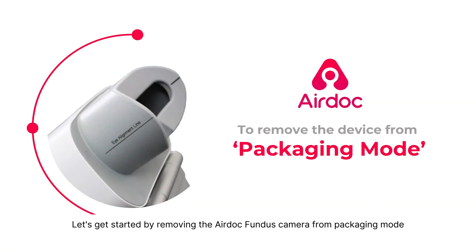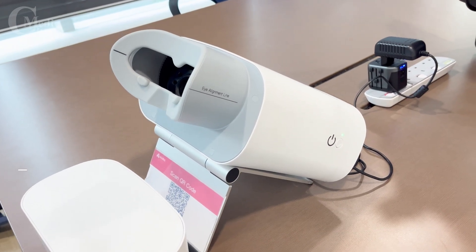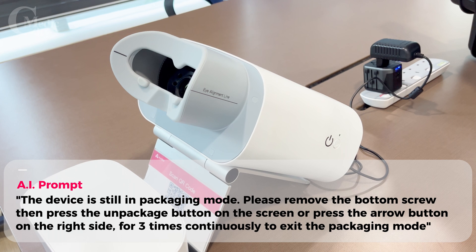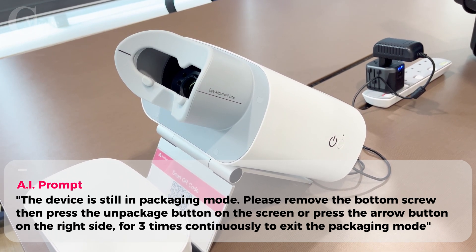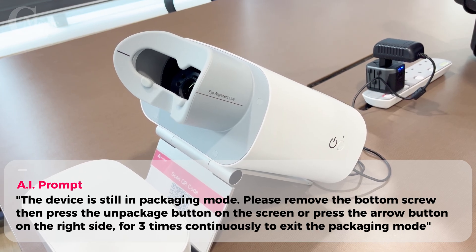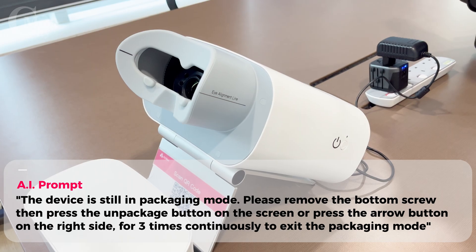Let's get started by removing the AirDoc Fundus Camera from packaging mode. The device is still in packaging mode. Please remove the bottom screw, then press the Unpackage button on the screen, or press the arrow button on the right side three times continuously to exit the packaging mode.